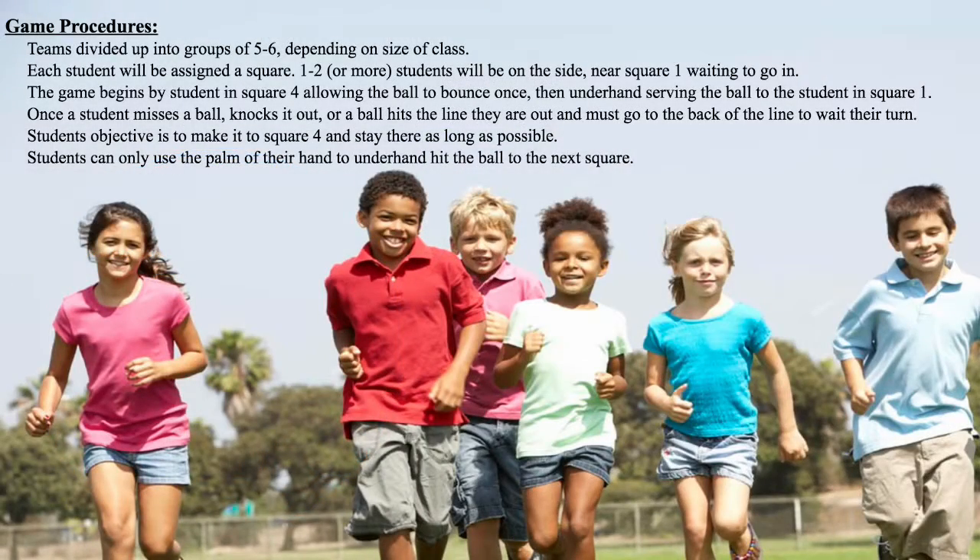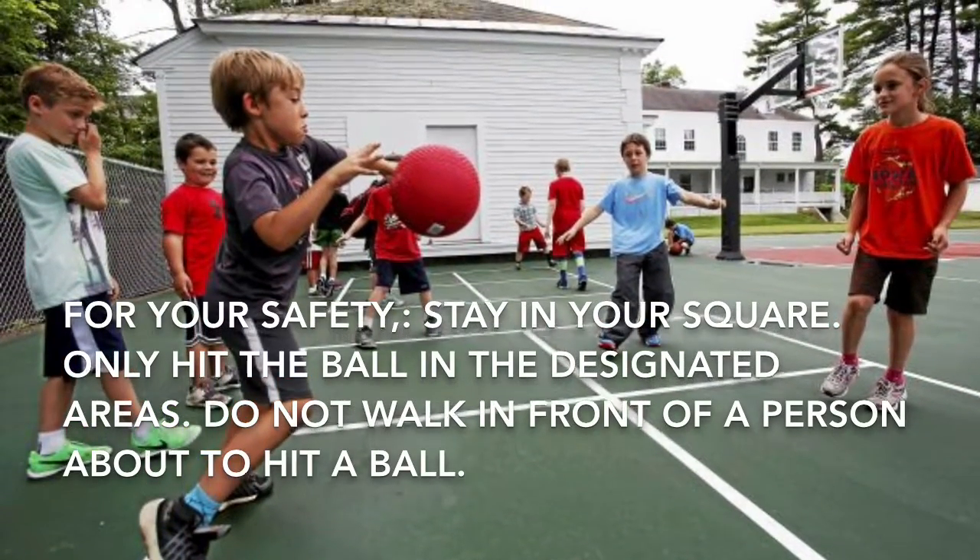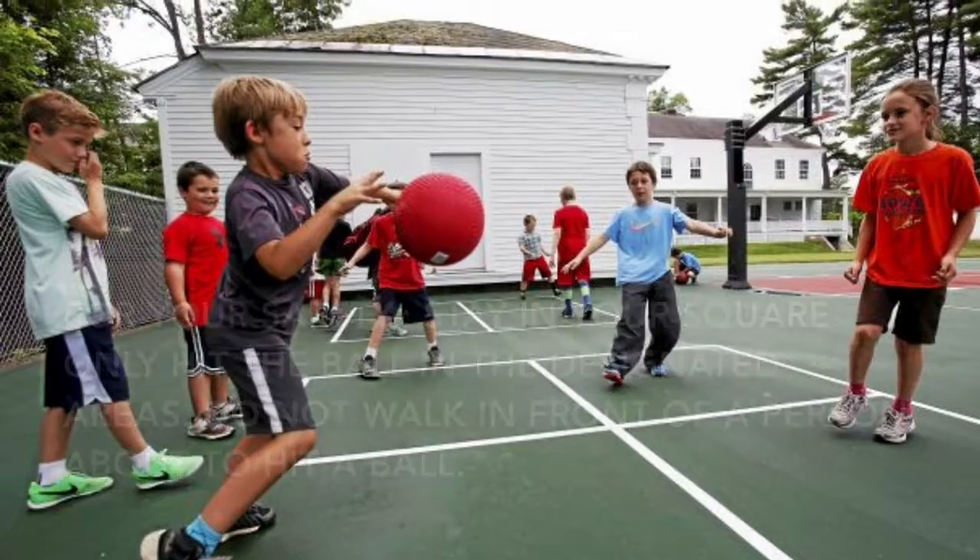For game procedures, you preferably need five to six per group. Assign each student a square and there will be a few students on the side near square one waiting to go in. The game starts when the student in square four allows the ball to bounce once and underhand serves to the student in square one. Once a student misses a ball, they are out and will go to the end of the line and wait their turn.